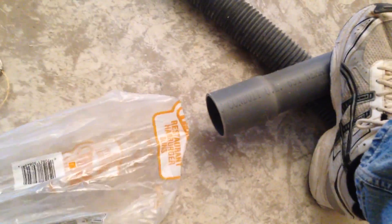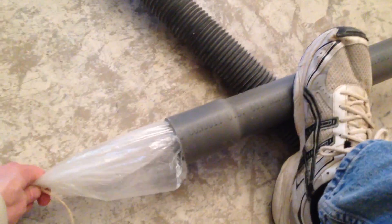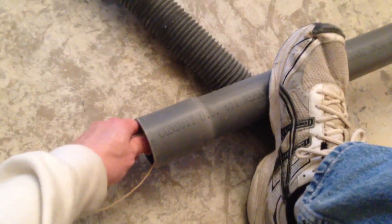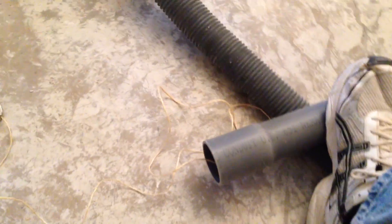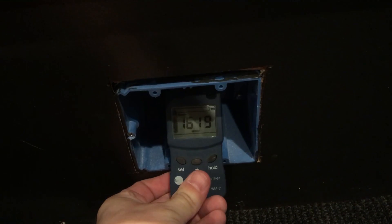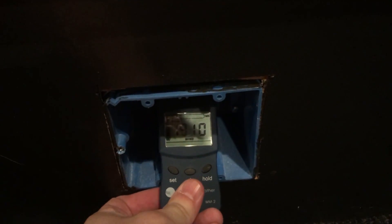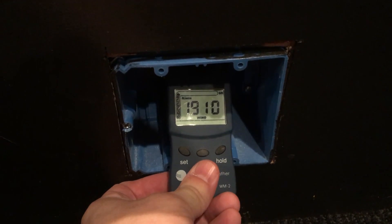So how well does this work? There's quite a bit more suction than I was expecting — between 1,200 and 2,400 feet per minute, apparently. That explains why it goes so quickly.